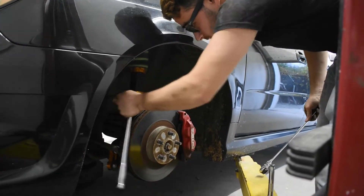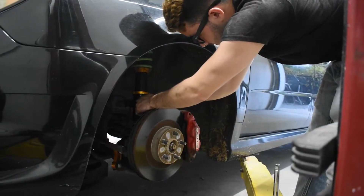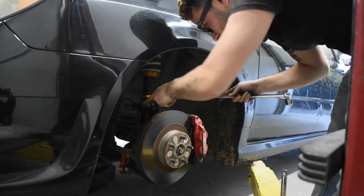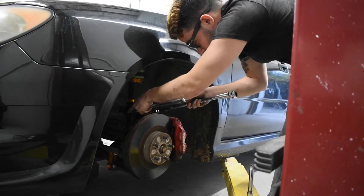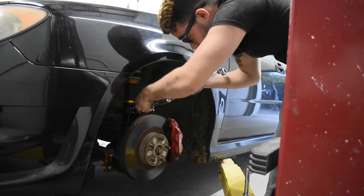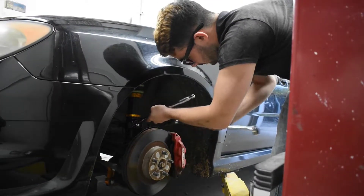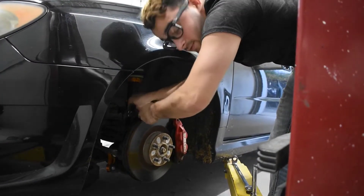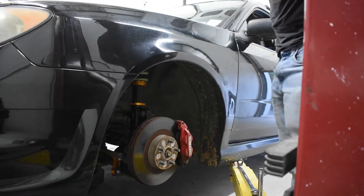These fought us quite a bit, probably because we live in New York and get a lot of road salt and sand. If you live somewhere as salty as New York, you're probably not going to have a great time doing this job. But if you live somewhere with a good climate and keep your car indoors, it should be much easier.